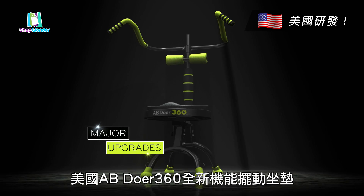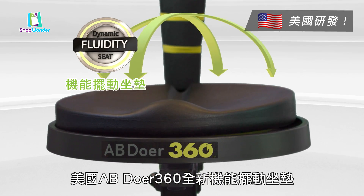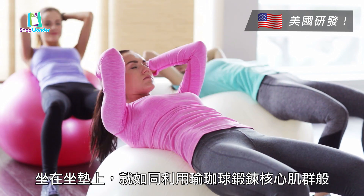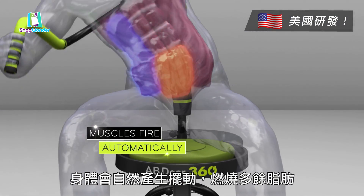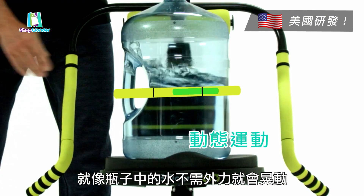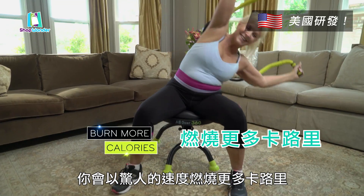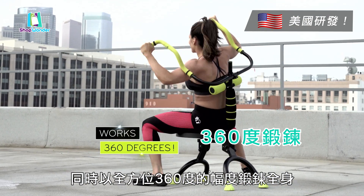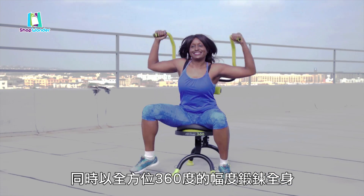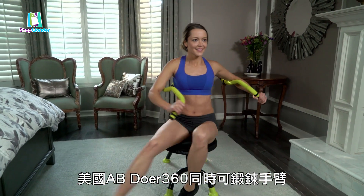The Abdoer 360's major upgrades include the amazing new dynamic fluidity seat. Just like a stability ball engages your core, when you sit on the fluidity seat your muscles automatically fire, like the water in this bottle reacts to the dynamic movements. You'll burn more calories than ever before to deliver a 360 degree total body transformation faster than ever before.